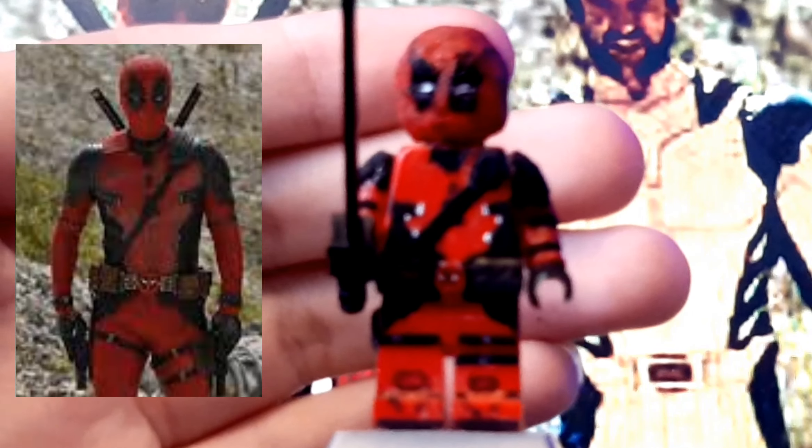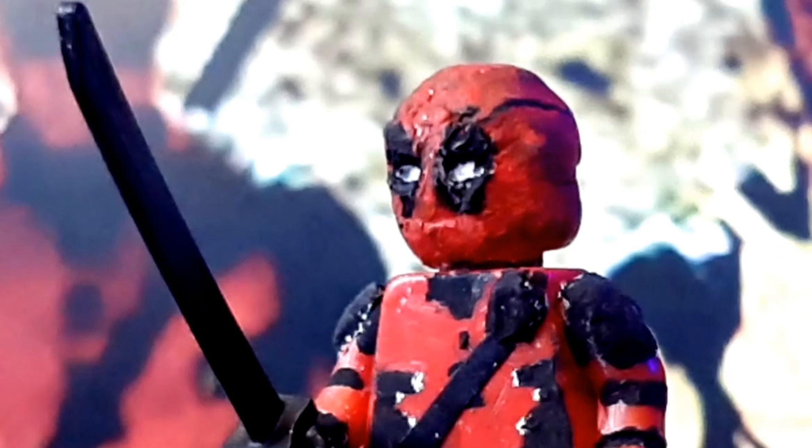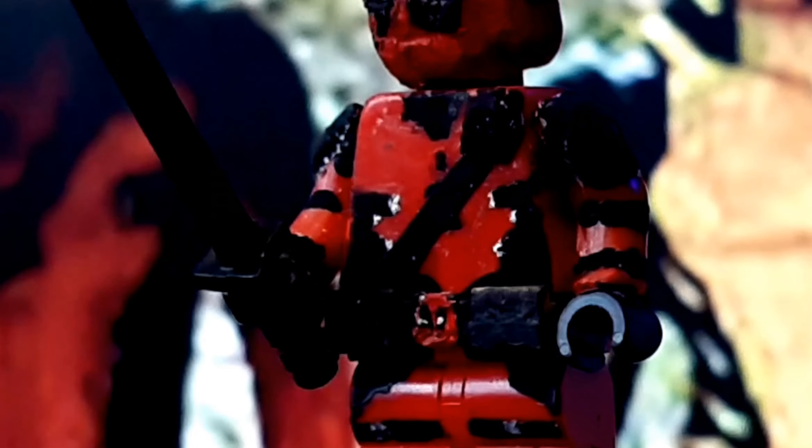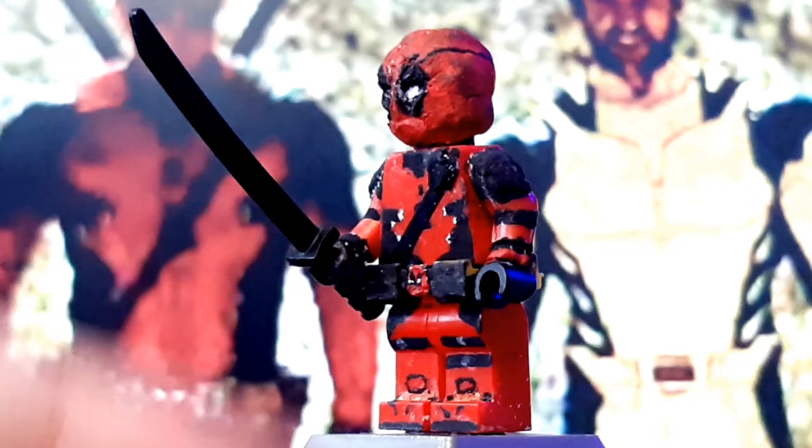The last minifig in this video is Deadpool, based off his costume from Deadpool 3. The cowl was completely sculpted with a regular minifig head — it's definitely way better than the one I did in 2018. He has sculpted shoulder pads, 3D e-tape on his torso, with a Lego Batman movie belt and the actual Deadpool symbol on his belt. He has a sword, of course, and sculpted gloves.